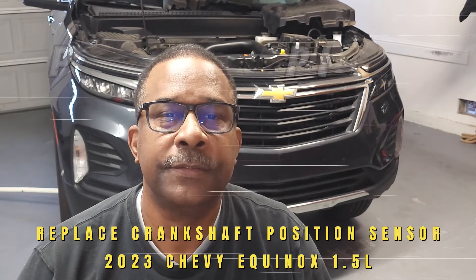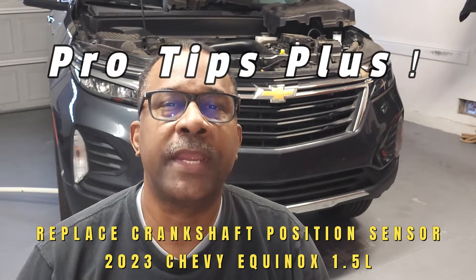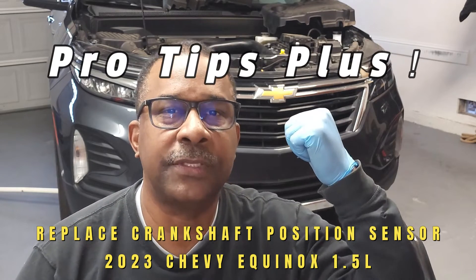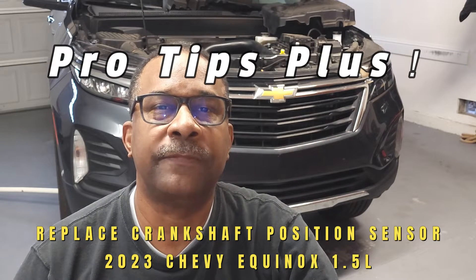Hello and welcome back to the channel. Today we'll be reviewing tips for replacing a crankshaft position sensor on this 2023 Chevy Equinox with the 1.5 liter turbo engine. If you find value in this content, please like, subscribe, and comment. Now let's get started.